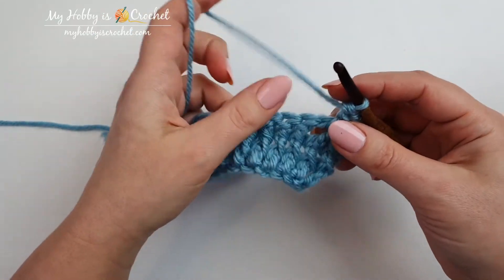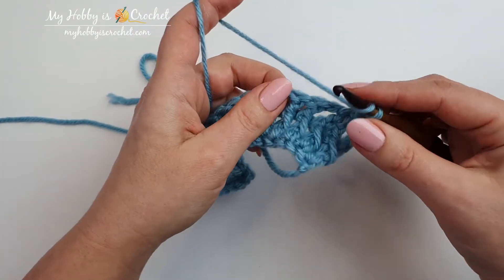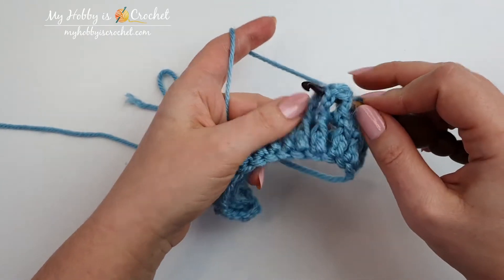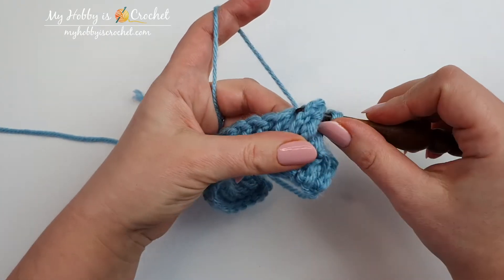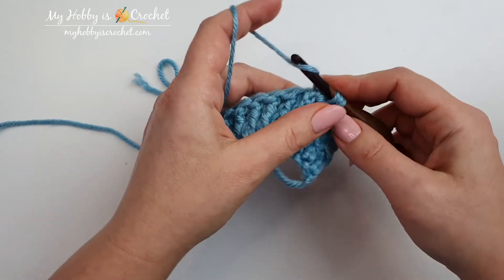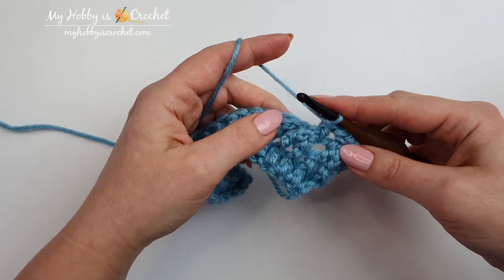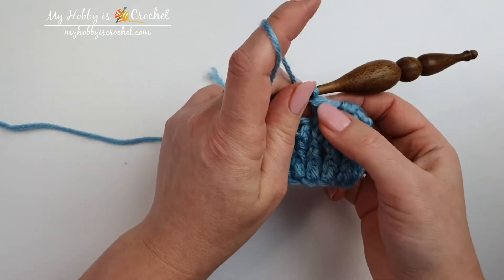I will show you again. Yarn over and insert the hook around the post of the next two stitches. Yarn over, pull through two, yarn over and pull through two. This is another decrease made.